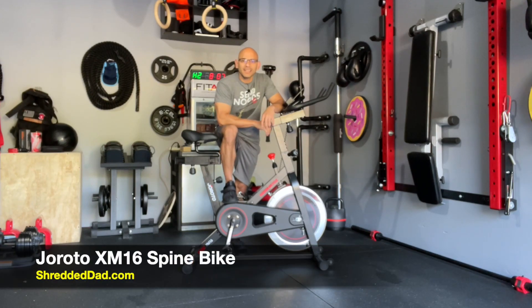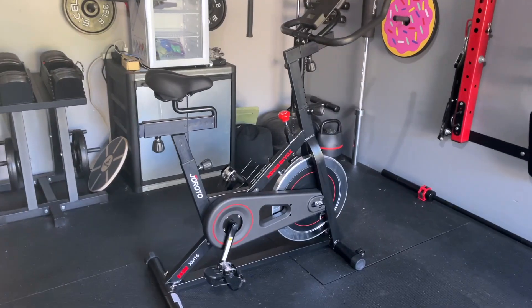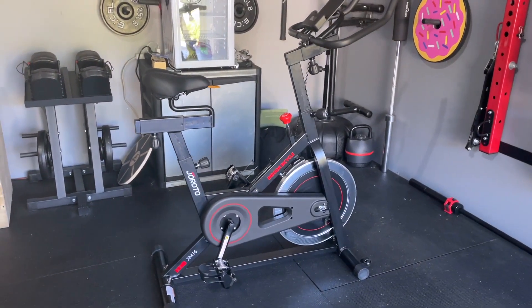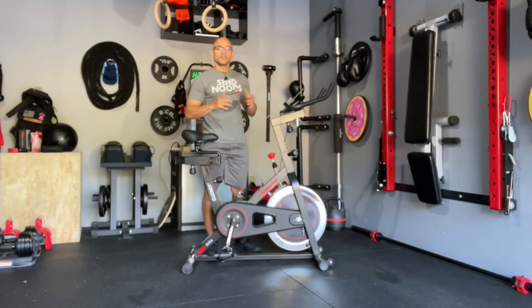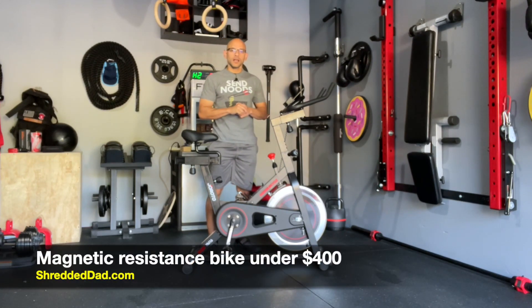Hey, what's up guys, Jose here at shreddeddad.com. In today's video I'm going to give you a review of the Gerardo XM16 spin bike. This is one of the best spin bikes for home gyms, and it's under 500 bucks — as a matter of fact, right now it's actually under 400 bucks, so it's a hell of a deal.